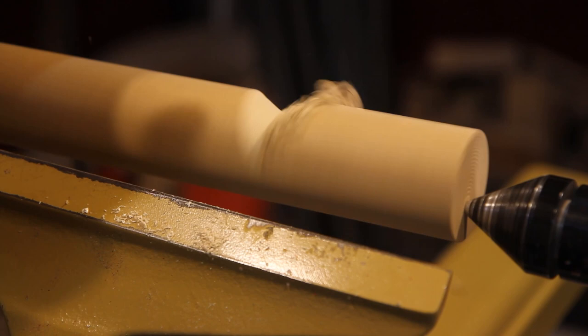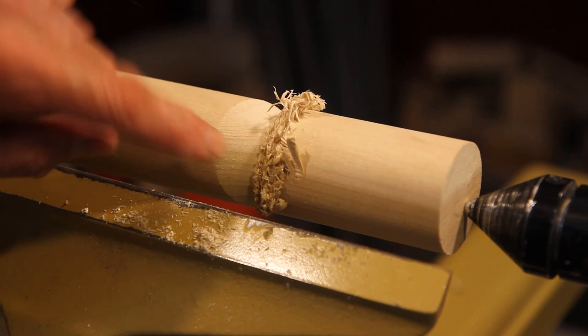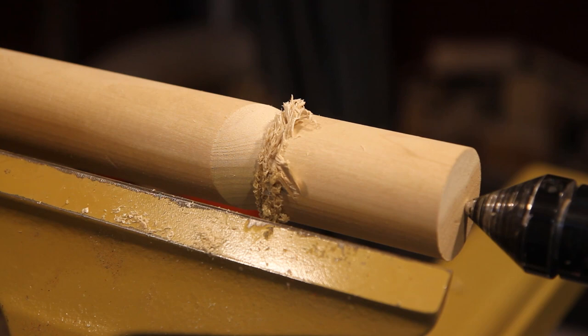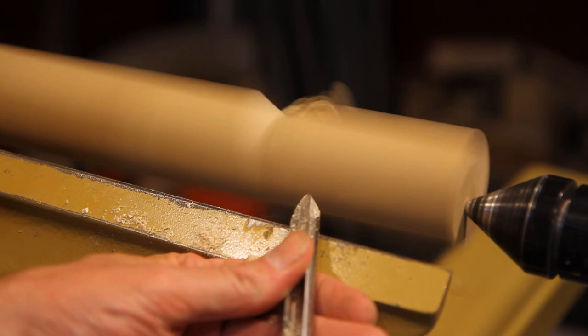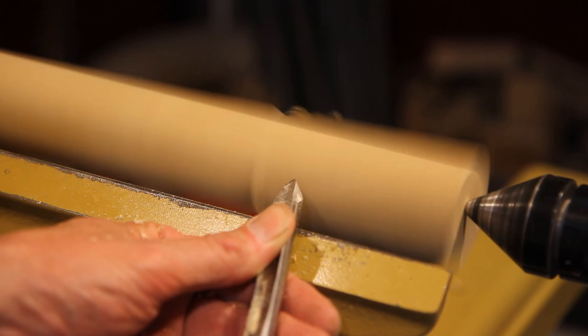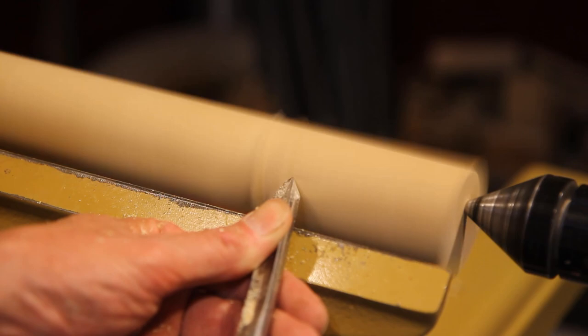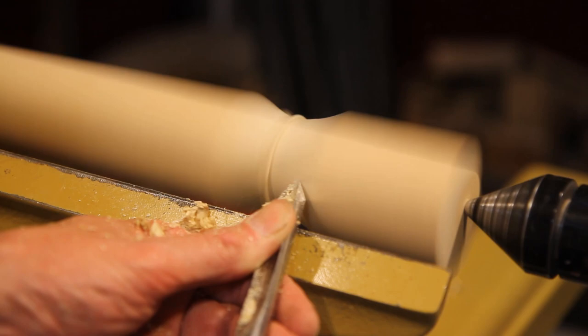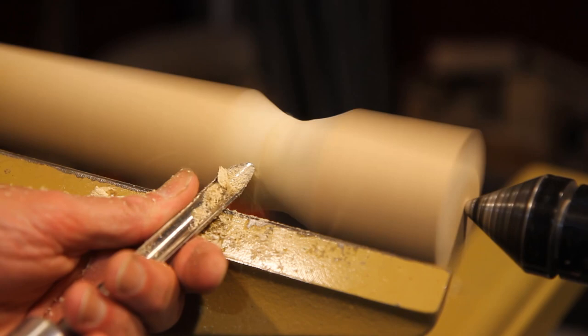The poplar actually cuts a lot better than the pine, but they didn't have poplar dowels anymore at the hardware store. It makes a pretty clean cut — I'll come in from the other side, and you can see that's actually a lot better than the pine.